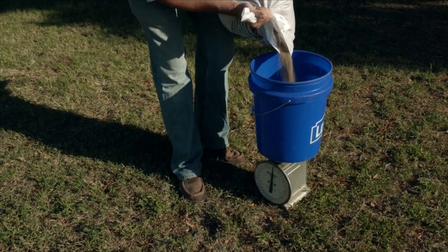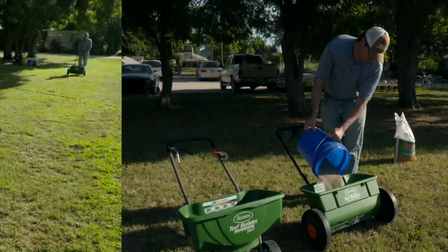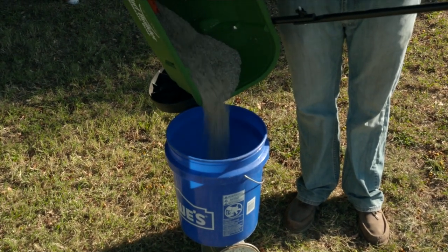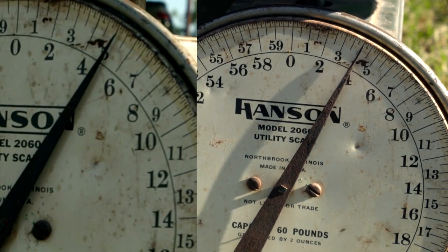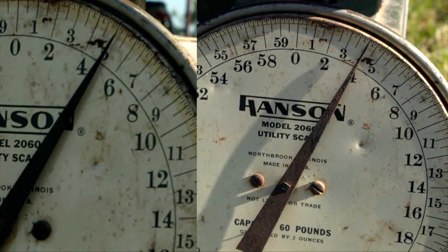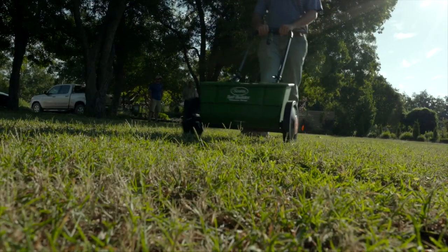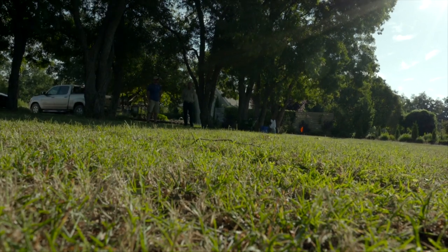What I can do is weigh out maybe 5 or 10 pounds of seed, put it in my spreader, go through my test run, and weigh it again. If I started with 5 pounds, did my test, and end up with 4 pounds, then I'm spot on for my calibration. Now I know that wherever I walk, I'm going to be putting out the equivalent rate of 10 pounds per 1,000 square feet of tall fescue seed.